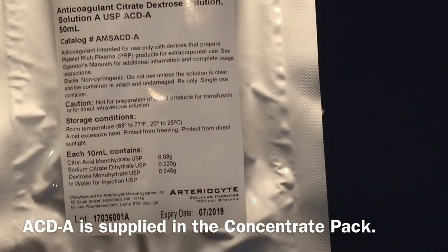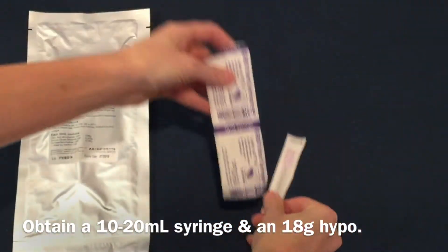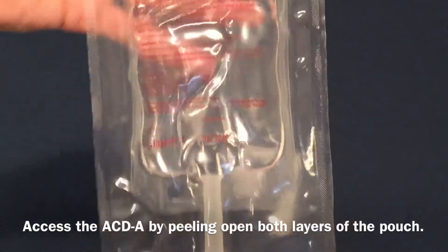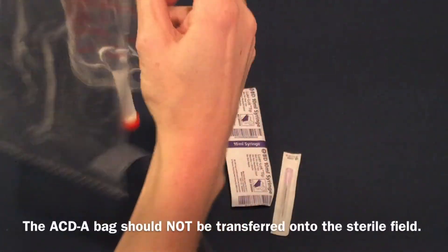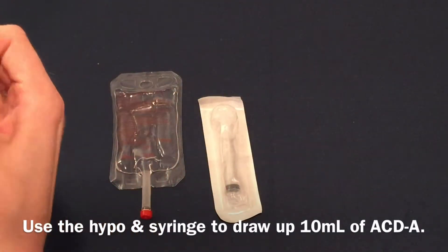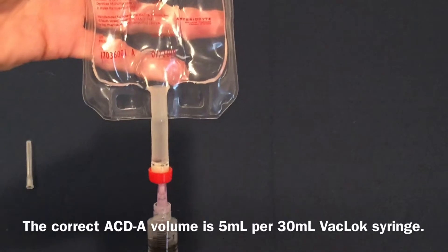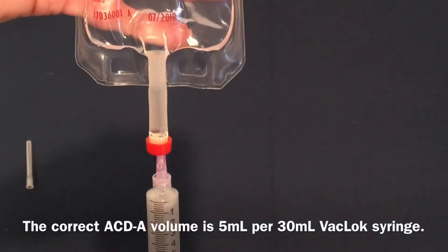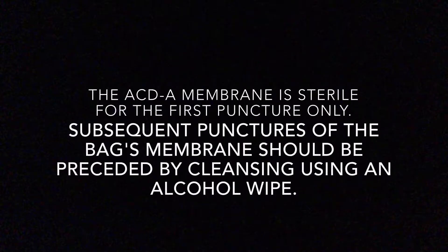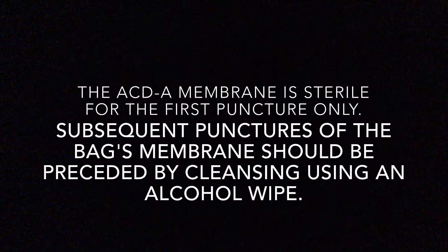ACDA is supplied in the concentrate pack. Obtain a 10-20 mL syringe and an 18-gauge hypo. Access the ACDA by peeling open both layers of the pouch. The ACDA bag should not be transferred onto the sterile field. Use the hypo and syringe to draw up 10 mL of ACDA. The correct ACDA volume is 5 mL per 30 mL backlock syringe. Reserve the extra ACDA for subsequent cycles for the same patient or point of care. The ACDA membrane is sterile for the first puncture only.